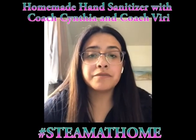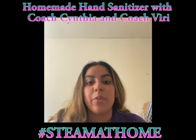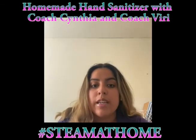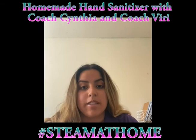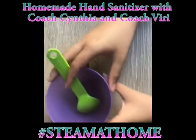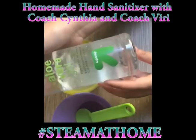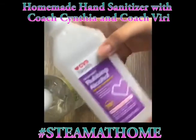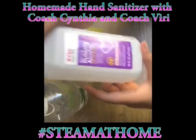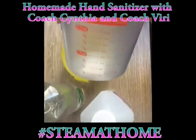Hey guys, welcome back to the First Tee Virtual STEM Experience. I'm Coach Viri and this is Coach Cynthia. Today we're going to learn how to make hand sanitizer, since hand sanitizer is now low in stores. Coach Viri is going to be demonstrating and I'll be doing a voiceover. The materials you're going to need are: two small containers, a spoon, aloe vera gel, rubbing alcohol that is at least 70%, and a measuring cup.